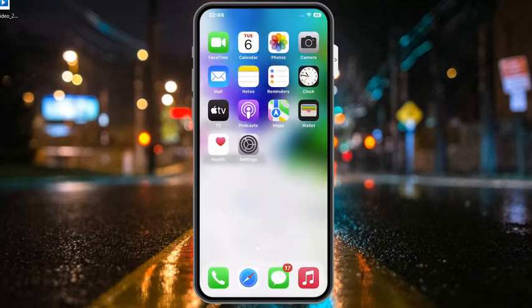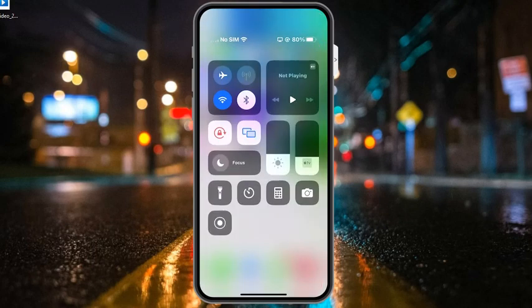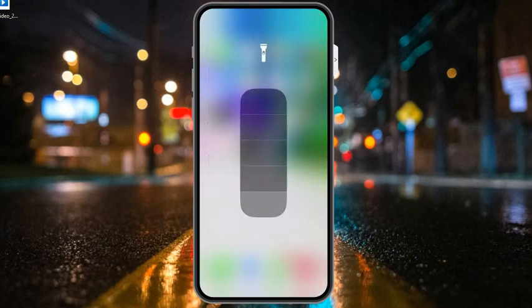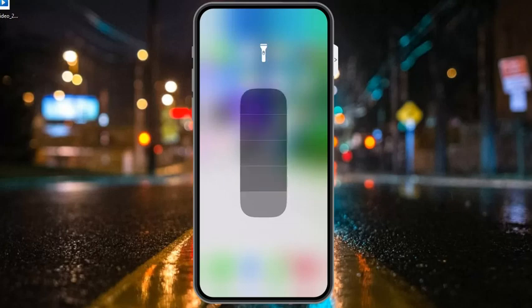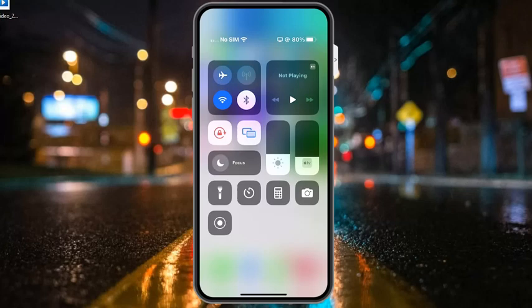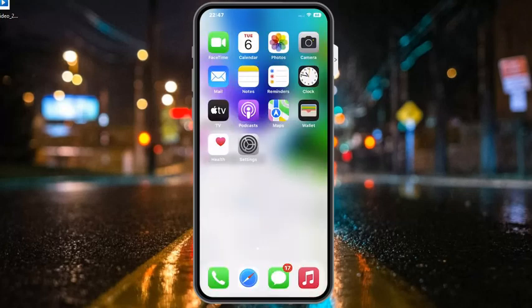Solution number seven: adjust flashlight brightness. Simply tap on Settings, then Control Center, tap on Flashlight, adjust the brightness, and fix your problem.